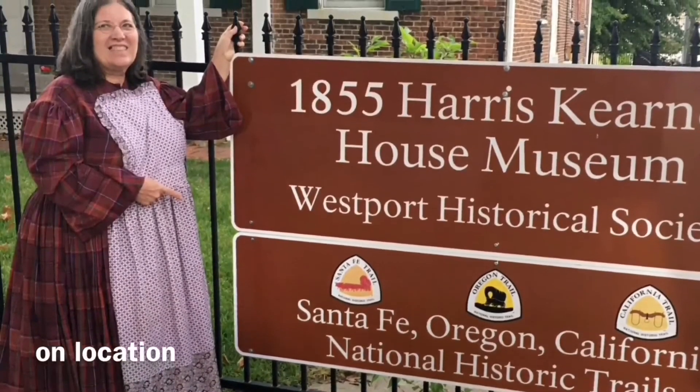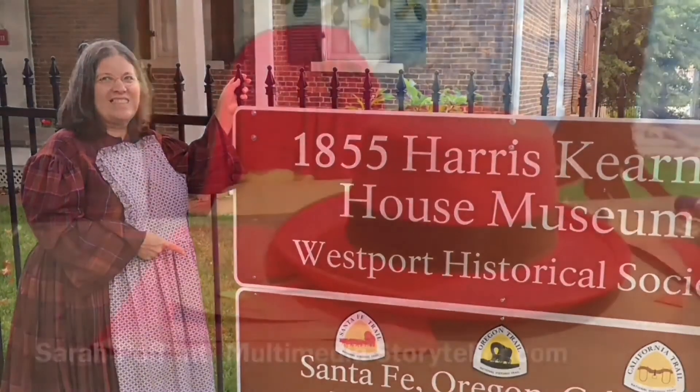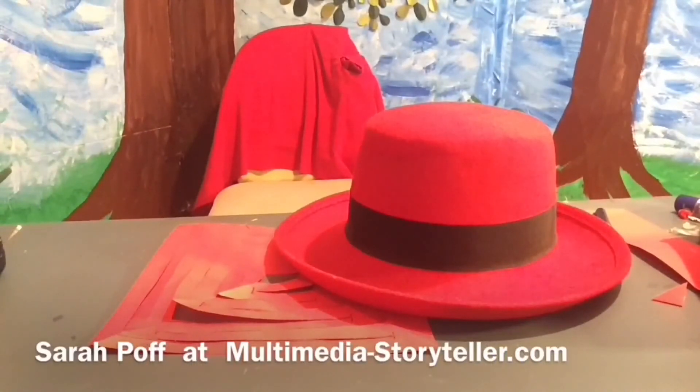This is Sarah Poff wrapping up on location at the Harris Kearney House in Kansas City, Missouri. This has been Sarah Poff at multimedia-storyteller.com.